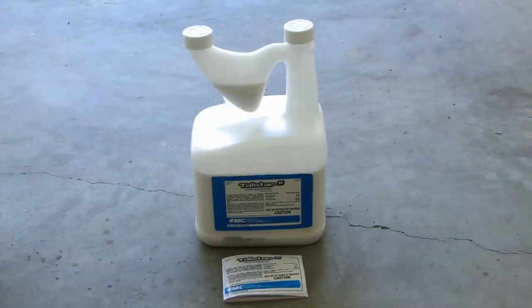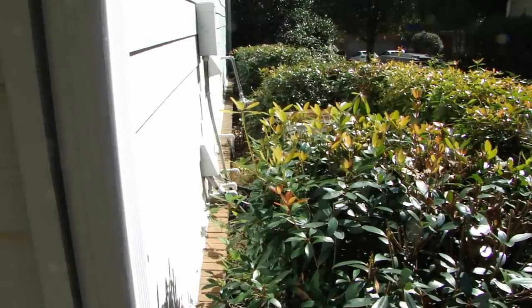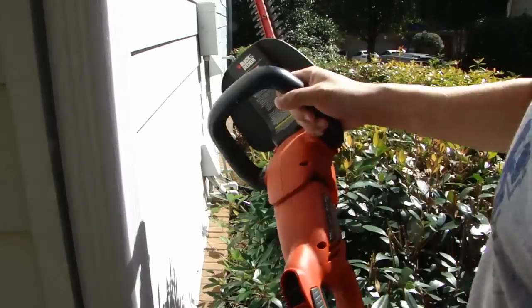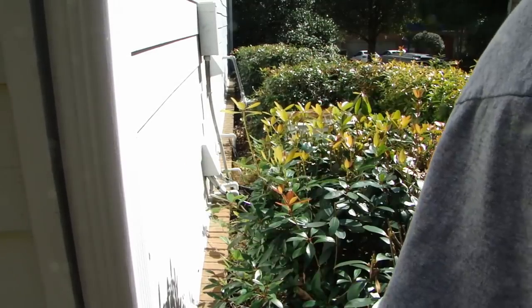Before I apply the Taustar P product around the home, what I like to do is trim back any bushes and trees next to your home so that you have a clearance area — a spacing between any plants or bushes and the outside wall. A lot of times that's how bugs go from a tree limb or bushes onto the siding of your home. After I do that, I'll use the sprayer to apply this product. Here you can see the bushes are very close to the outside wall, so I'll use my Black & Decker electric hedger to trim down the entire side.